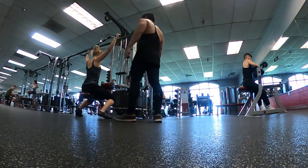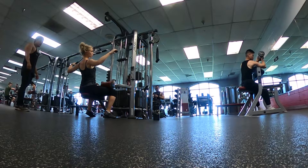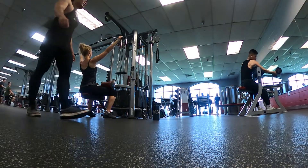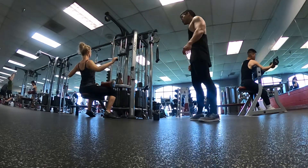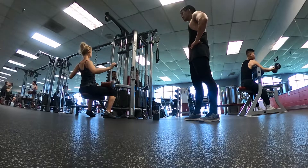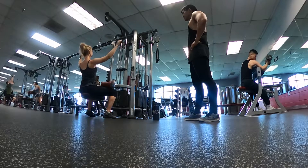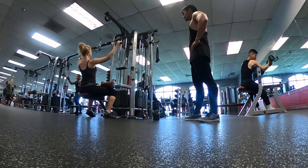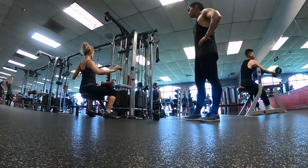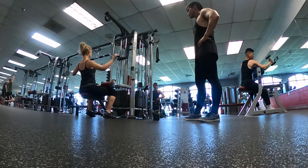There you go. There you go. Three. Four. There you go. There you go. Three. Good job. Six. Good job. Seven. Eight. Good job. I love it. Nine. Ten. Give it 15. Eleven. Twelve. Thirteen. Fourteen. And fifteen. Good job. My last.